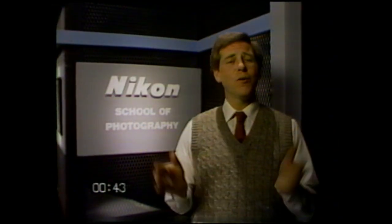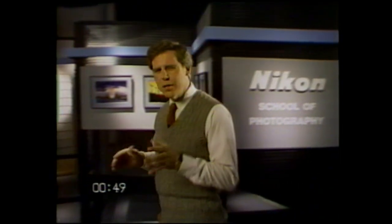Welcome to the Nikon USA Club. You've just joined one of the most prestigious groups of photographers in the world — Nikon owners. Great photographers because they know how to get the most from their Nikons.